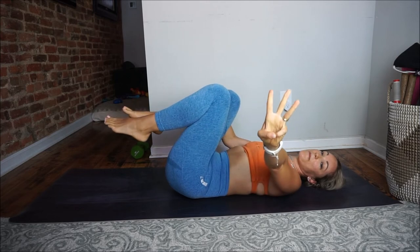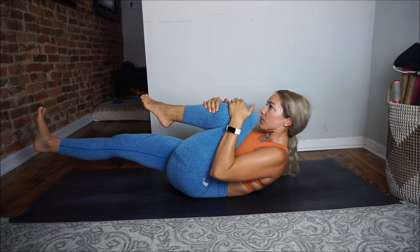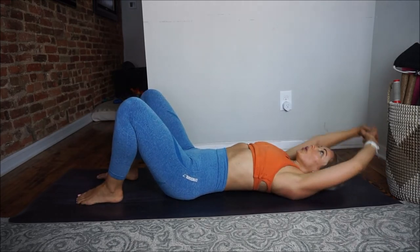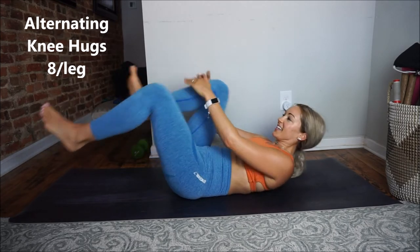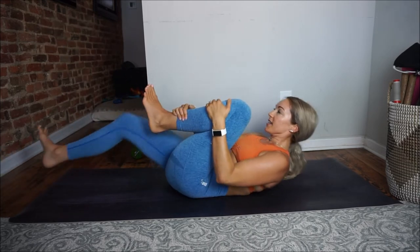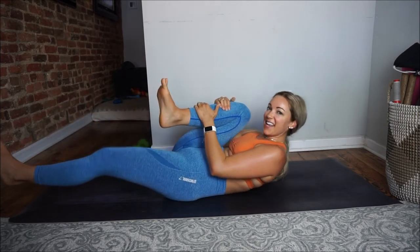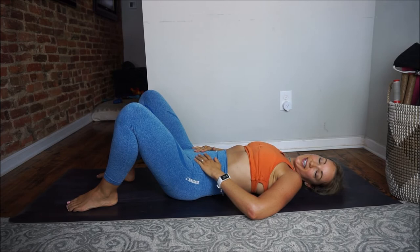Hug those knees in, give those abs a little rest, give the back a little massage. Now for the third move — we're going to lift our shoulders off the ground, extending one leg straight and hugging the other knee into the chest. We're going to do eight on each side, holding for a second or two before switching. Ready, set, here we go — one, two, three, four, five, six, seven, last one. I feel those ab muscles working.